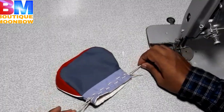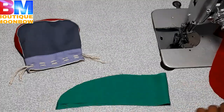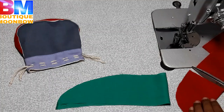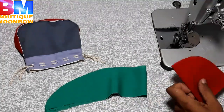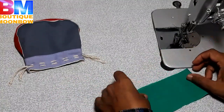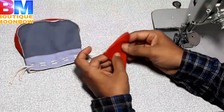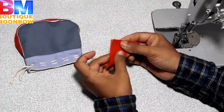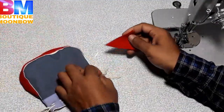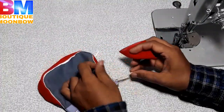We have to cut the green and red. We have to cut the square shape. We cut the square shape in the same way. Once we cut the wire to the square shape, we cut it at a diagonal shape.